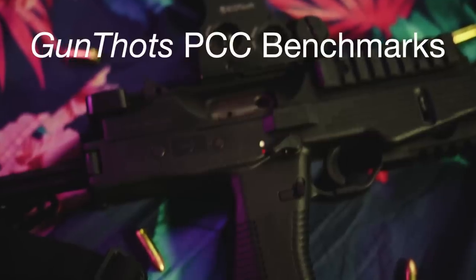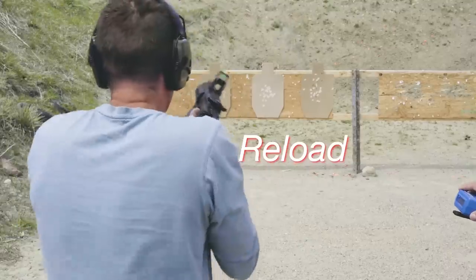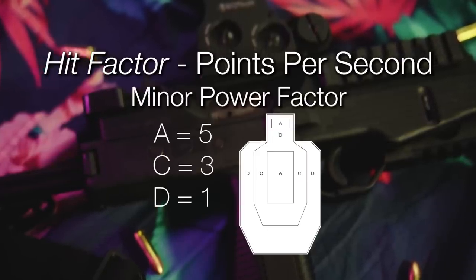We decided to benchmark the TP9 against another PCC we run fairly frequently — the MPX. Our PCC benchmarks are a bill drill and an El Presidente drill. El Presidente is 2-2-2 on IPSC-sized targets at 10 yards, a speed reload, then 2-2-2 again. The bill drill was run at 7 yards — from stock on belt, 6 shots on target as fast as you can. We each ran both guns once on each drill and took our hit factor score, which is essentially points per second, then averaged across the three of us.